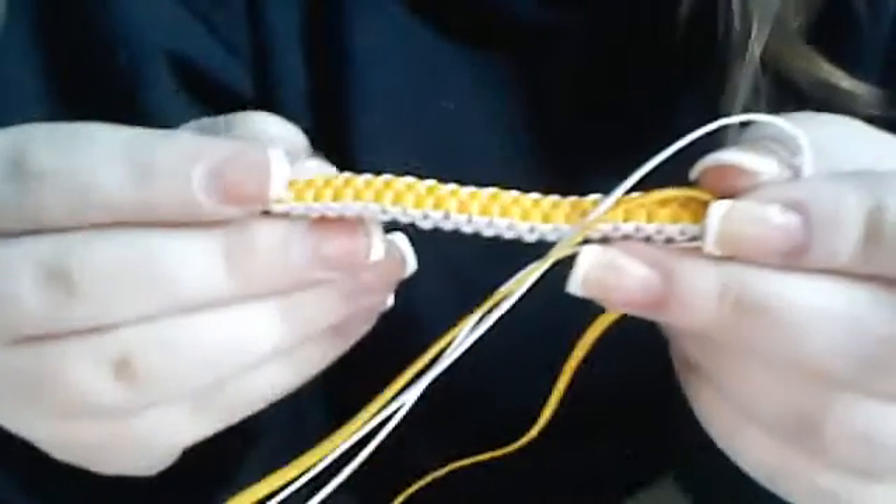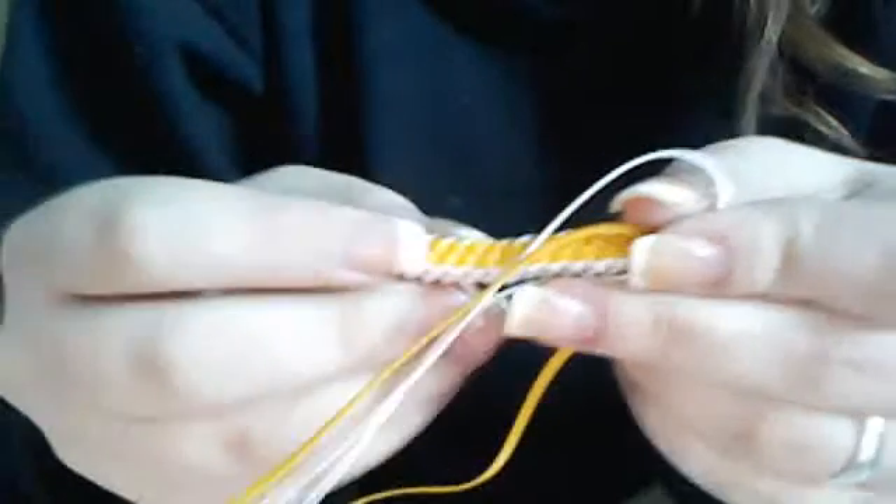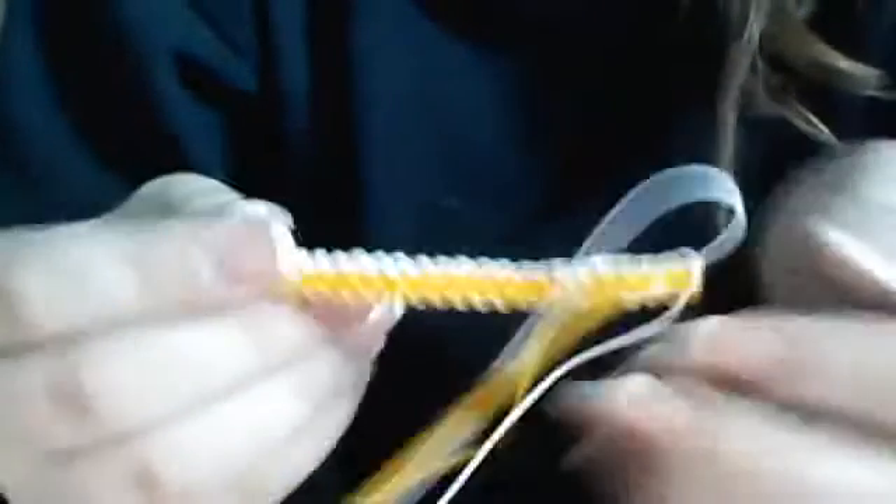So right now, let me count these — 1, 2, 3, 4, 5, 6, 7, 8, 9, 10, 11, 12, 14, 15, 16, 17, 18, 19, 20, 21, 22, 23. So right now I have 23 stitches of this.